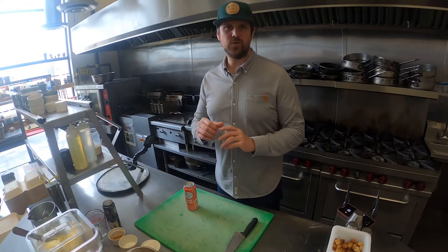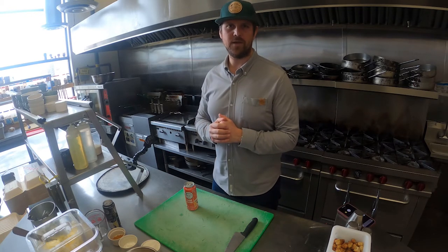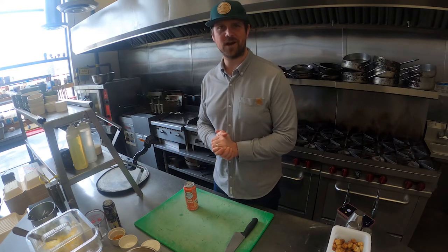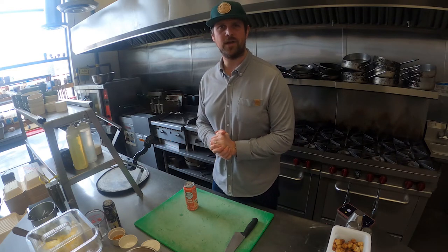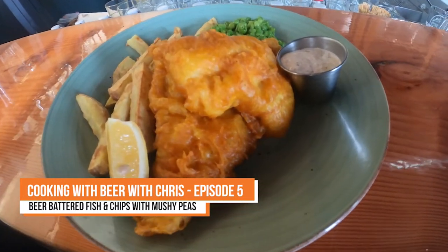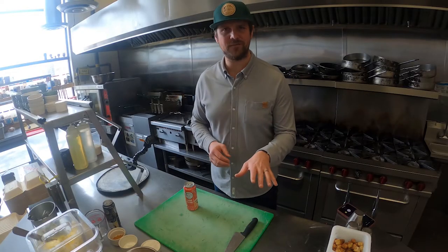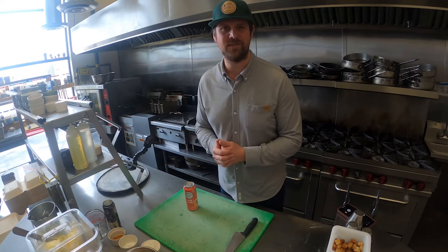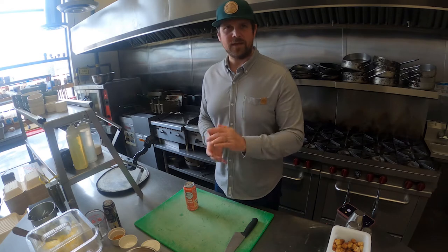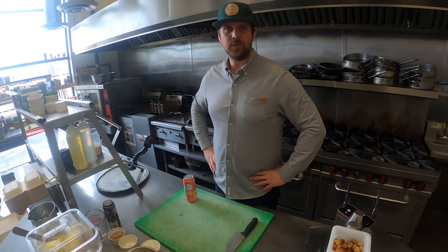Hey everyone, welcome back to episode 5 of Cooking with Beer with Chris. We have a great traditional menu option today — it's a crowd favorite. We are cooking beer battered fish and chips with one of my favorite items, mushy peas. I know some of you are not the biggest fans of mushy peas, but it's so traditional you can't do it without. So get your equipment together, get yourself a can of beer and join me in the kitchen.